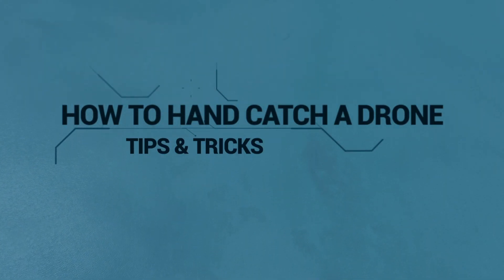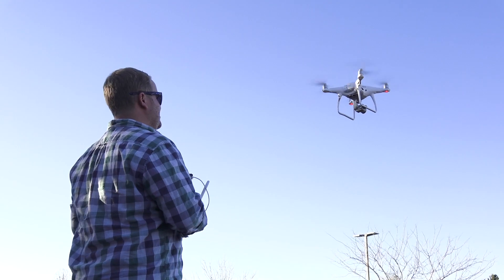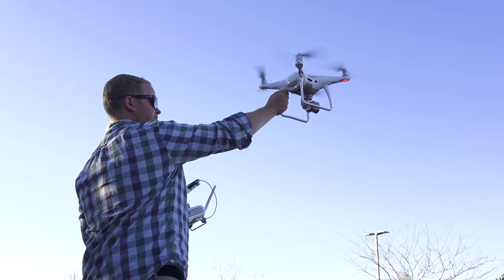Hey guys, do you want to know how to hand catch a drone? It's actually pretty simple, and if you know what you're doing, the chances of you getting hurt are very low.